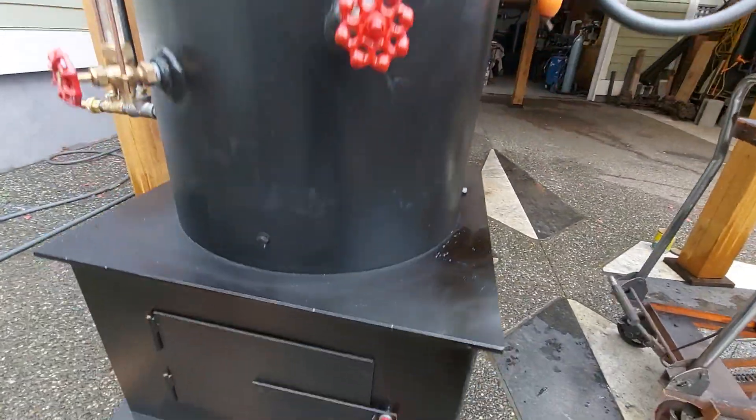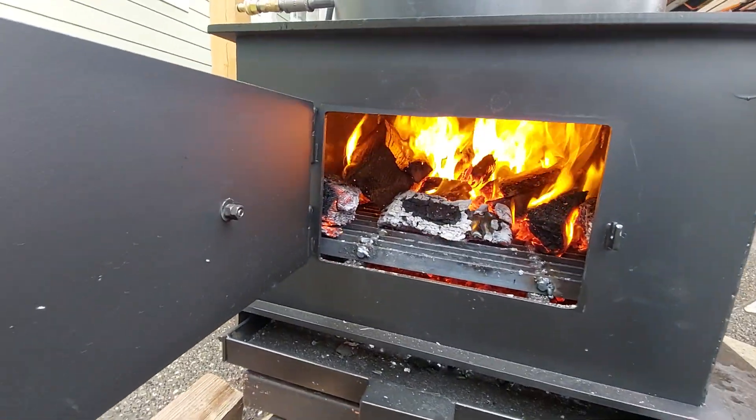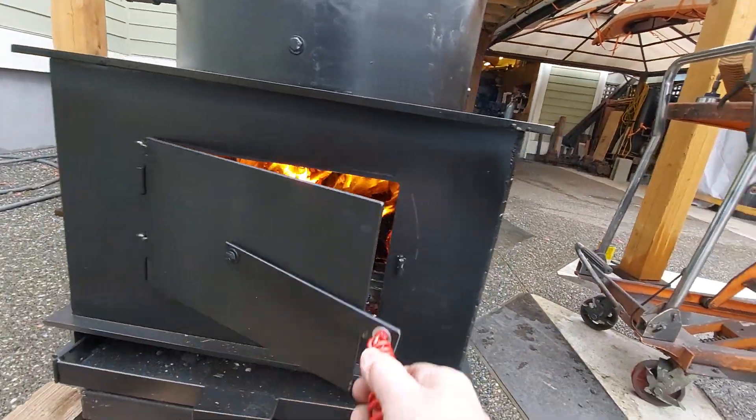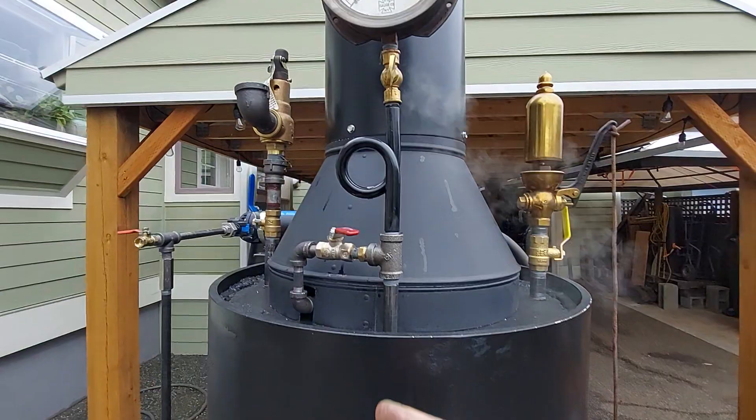There's a blower valve right here. When I put new wood in I sometimes turn that on for a little while. It uses steam, so you have to have steam steamed up to be able to use it properly.